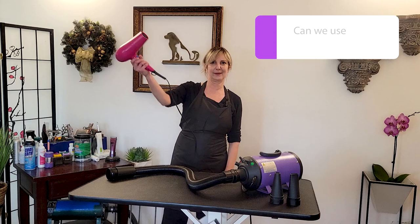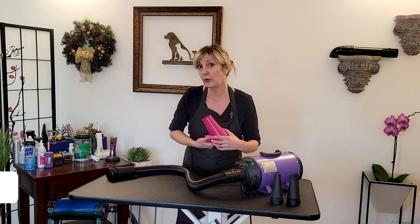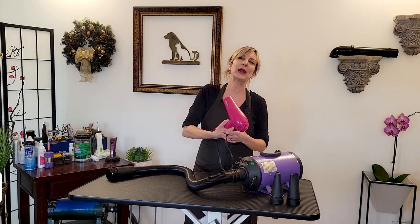Before we jump into professional grooming dryers, let's ask the basic obvious question: what's wrong with a regular handheld home dryer? Why can't we use one of these? Well, if you've got a very small pet with a very thin coat, you watch the heat setting and keep it moving — sure, you can use your home handheld dryer. But we have to understand that dogs have undercoat.